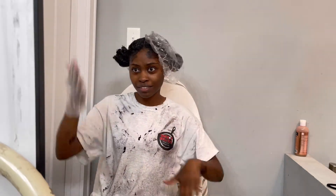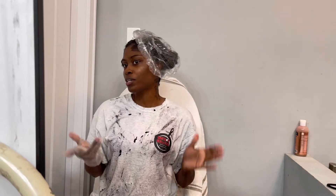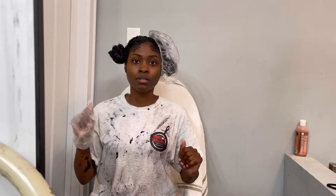Hey guys, I look a mess — I got dye everywhere. So anyway, I've got the Cream of Nature over here and the Dark and Lovely over here. This one is sitting for 25 minutes and this one is going to sit for 30 minutes. I'm going to go get another cap fitted. I did the other side off camera. The Dark and Lovely was so watery — it got everywhere. The Cream of Nature is a little bit thicker, so it's not as watery and it's not going to get everywhere.